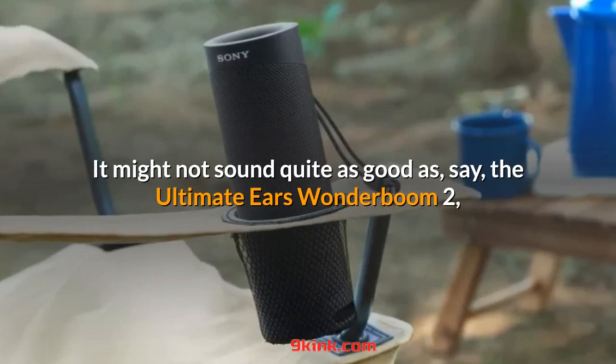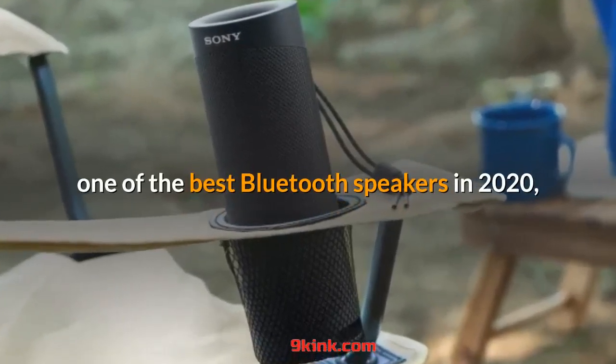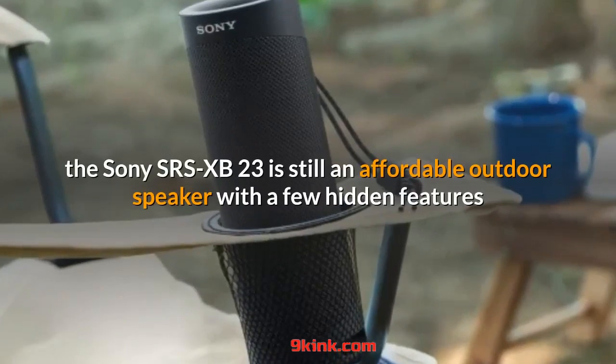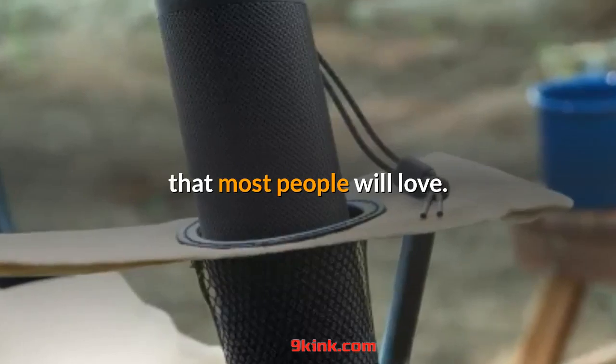It might not sound quite as good as the Ultimate Ears Wonderboom 2, one of the best Bluetooth speakers in 2020, but the Sony SRS-XB23 is still an affordable outdoor speaker with a few hidden features that most people will love.